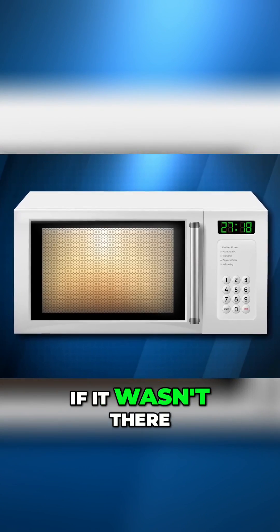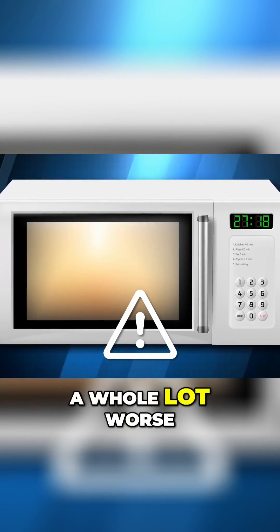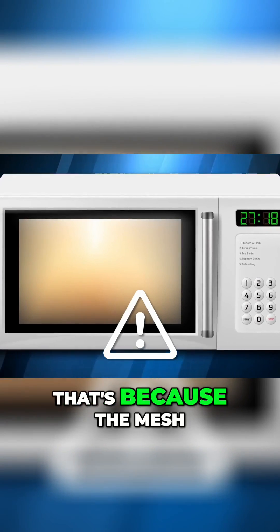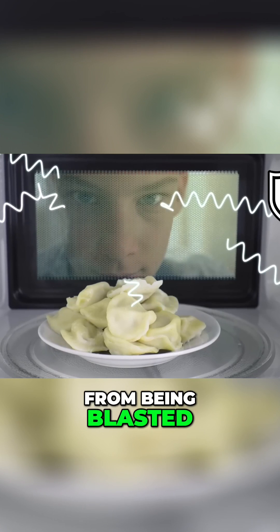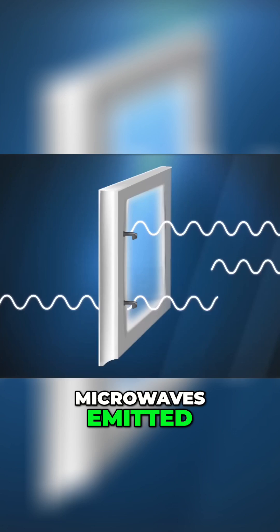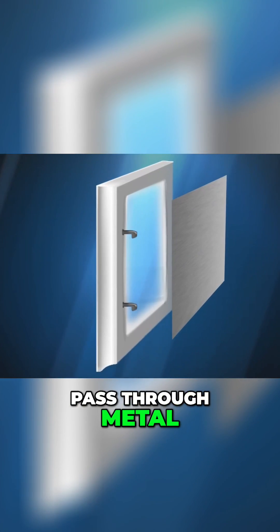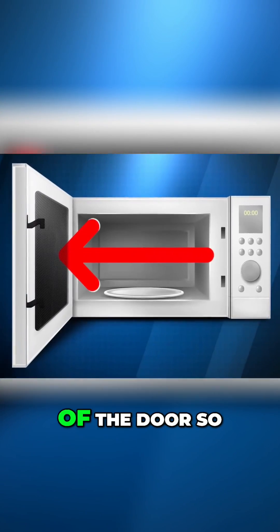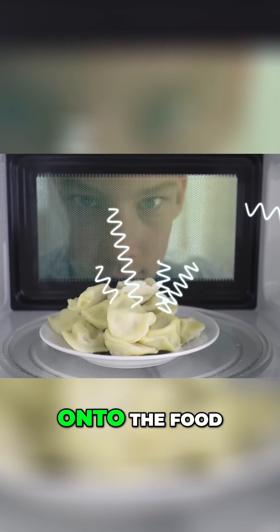Well, turns out that if it wasn't there, you'd be in a situation that's a whole lot worse. That's because the mesh actually blocks harmful microwave radiation from being blasted straight through the door and onto you. Microwaves emitted by the oven can pass through the glass door, but they can't pass through metal. Therefore, the mesh, which is usually made from steel, is stuck to the inside of the door so that any microwaves trying to escape are reflected straight back onto the food.